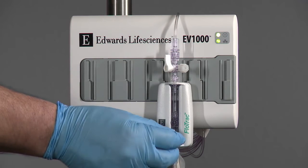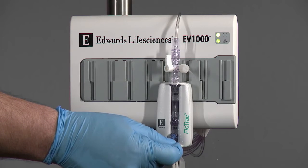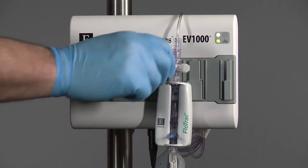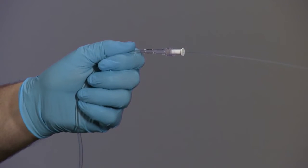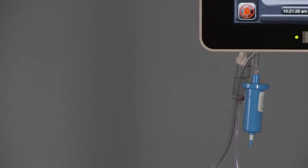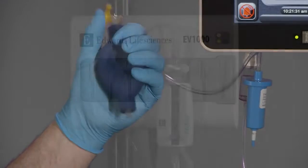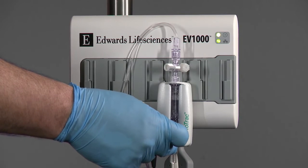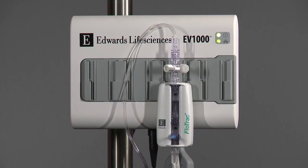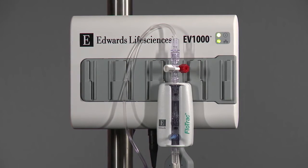Pull the flush tab and prime the FlowTrack sensor through to the vented cap just above the sensor, evacuating all air. Turn the stopcock toward the vented cap and flush to the end of the pressure tubing while holding the pressure tubing upright. Pressurize the infuser bag to 300 millimeters mercury. Pull the flush tab for a fast flush and evacuate any residual air. Replace all vented caps in the system with non-vented caps. This best practice in priming the system will mitigate residual air bubbles.